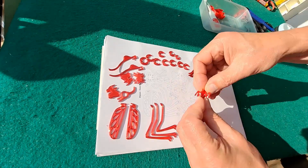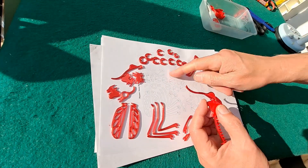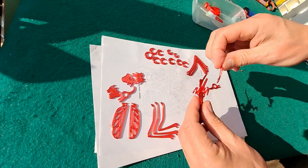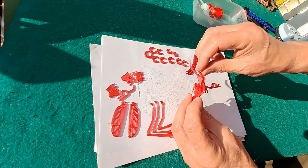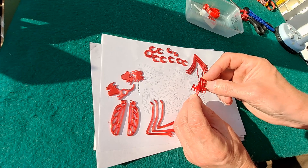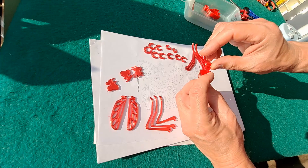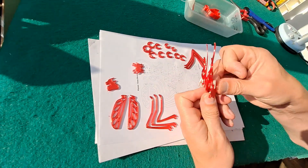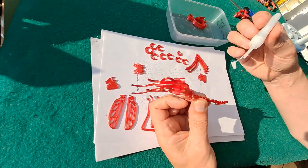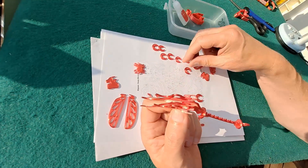We'll see if we can assemble this one. All right, part one. I'm gonna have to glue them because the gaps are too big — I've made it thinner than it should have been. So that'll make life a little bit interesting. I'll probably end up sticking my fingers together. It's also going to make it slower because I've got to wait for the glue to dry.